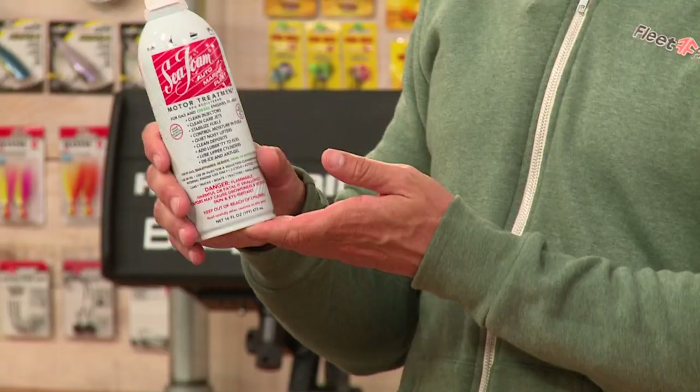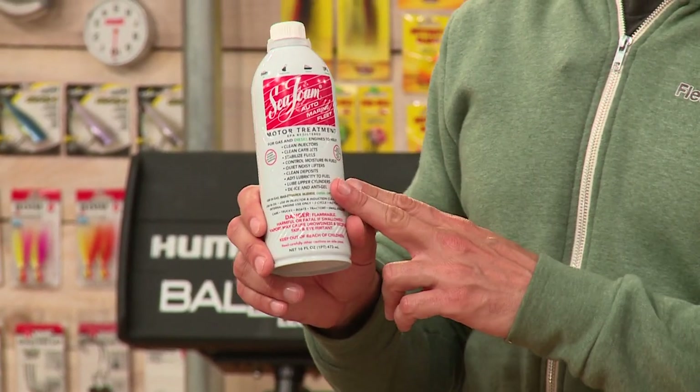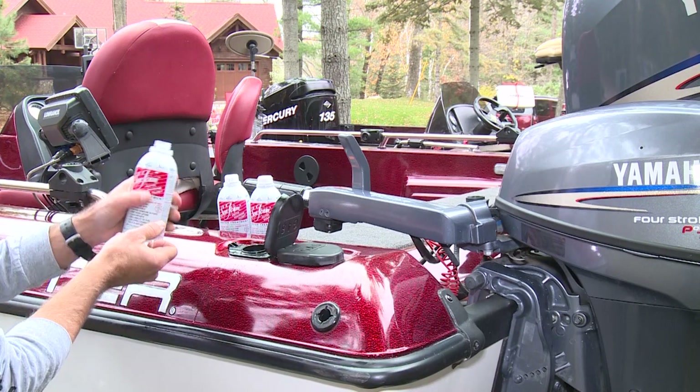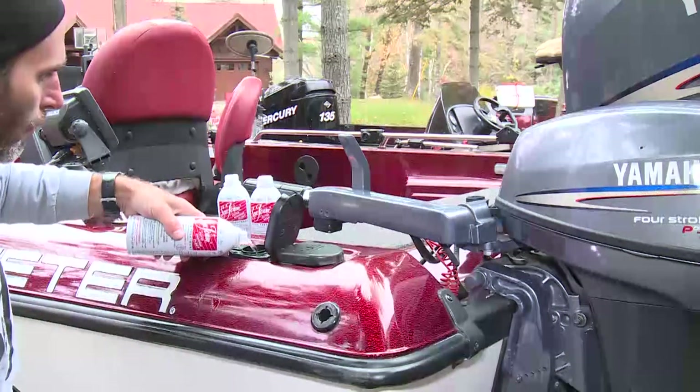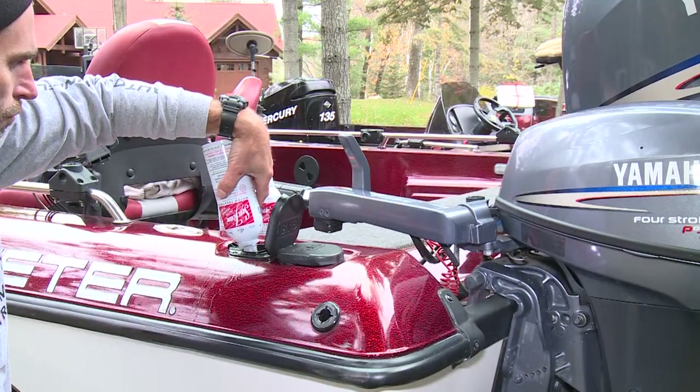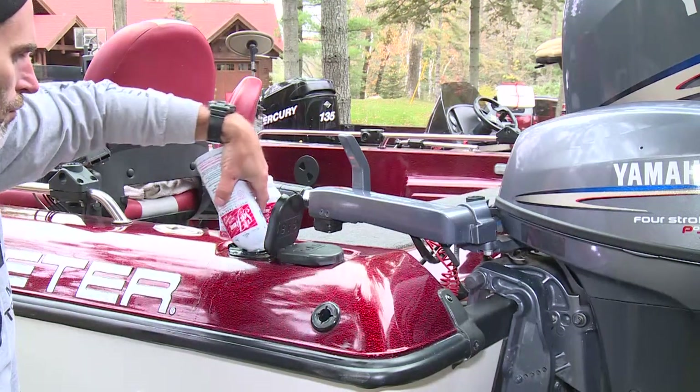Two products from Sea Foam. First, the original Sea Foam Motor Treatment — one ounce treats one gallon. If you have fuel stored in your garage, you can add this to your fuel tank to help make that fuel last a long time. It cleans your engines. I use this a lot, both in my boat and my truck.